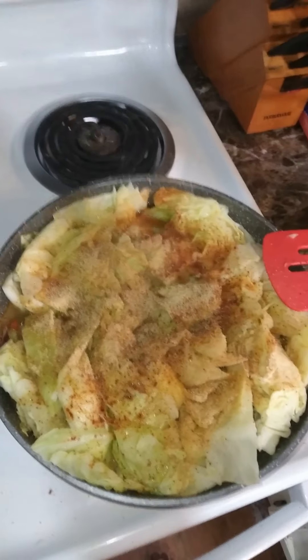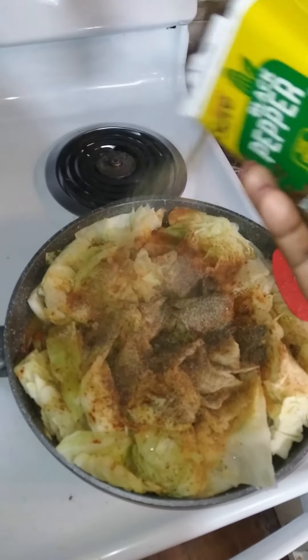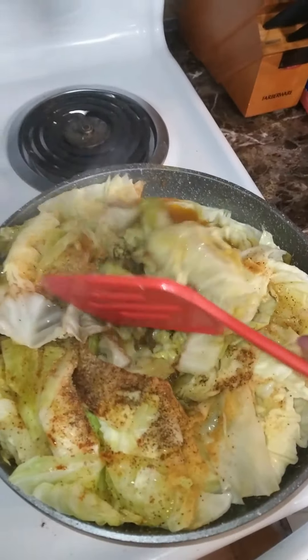Now I'm adding some Slap Your Mama, smoked paprika, and pepper to the cabbage. We do not want our cabbage to be bland.